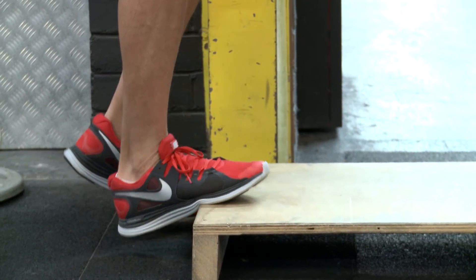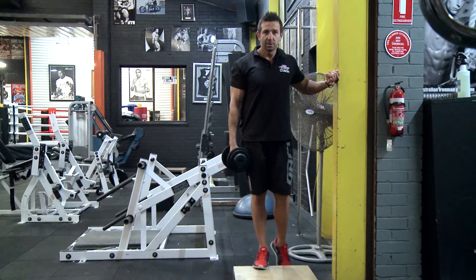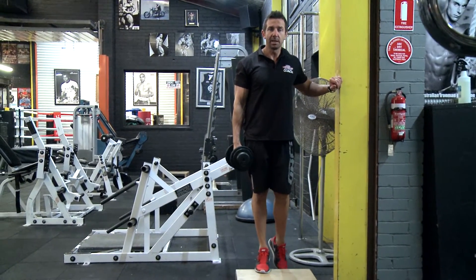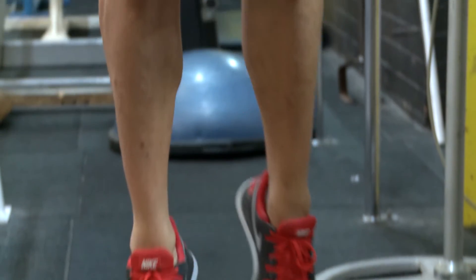Come all the way down, getting that heel down as far as you can, and then coming up as high as you can onto that ball of that foot. Stretching right down and coming straight up, keeping that knee locked the whole time, getting a nice stretch through the calf and a nice squeeze at the top.